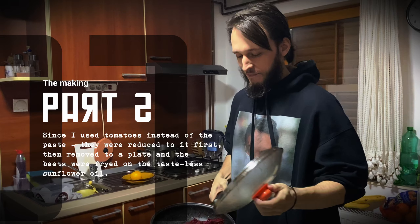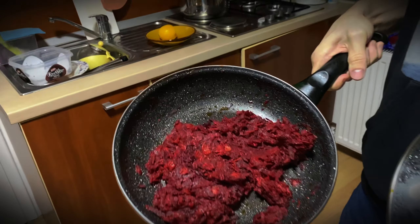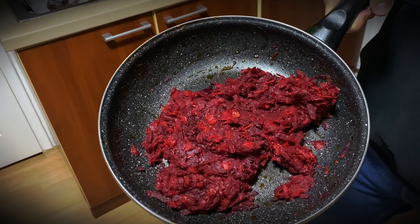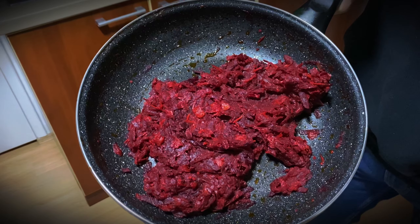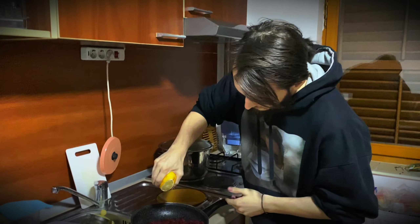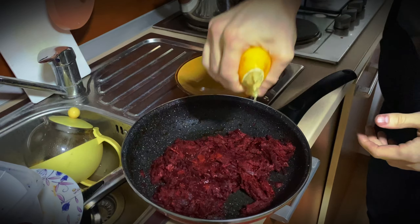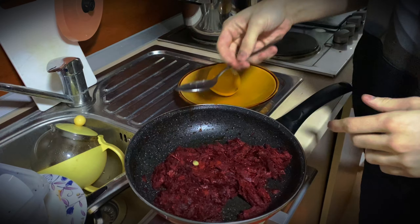The beetroot and tomato are done now, and you can see their state here. I tried not to over-fry them. The next step is to add some lemon juice, and we are not throwing away this lemon yet.